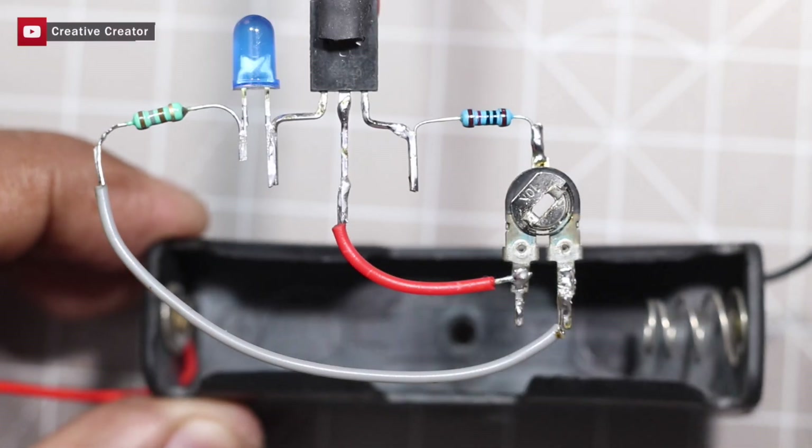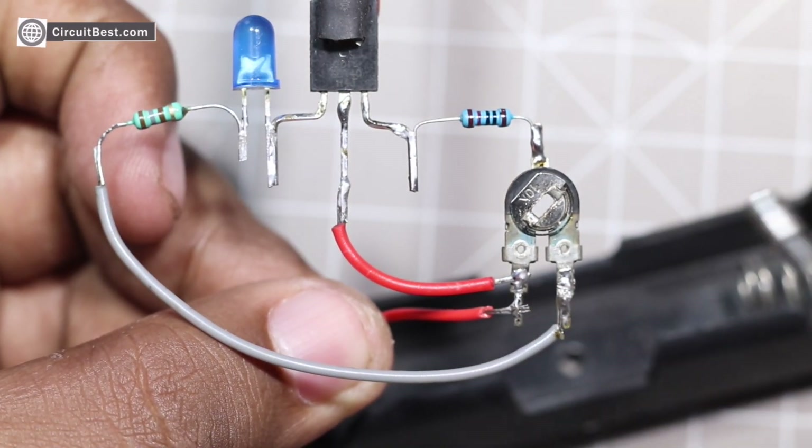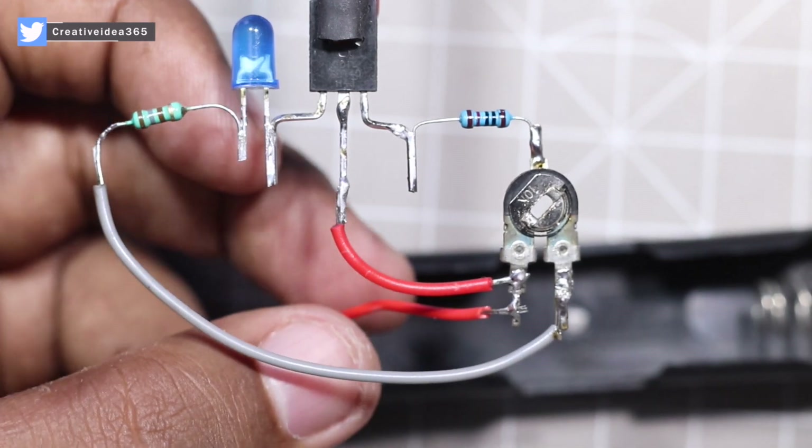Here I will use one 18650 lithium ion battery cell for powering this circuit.